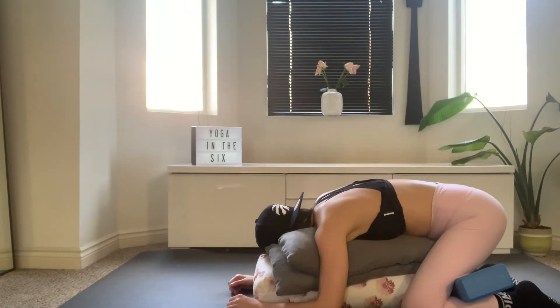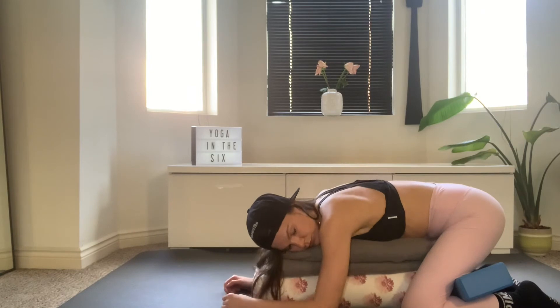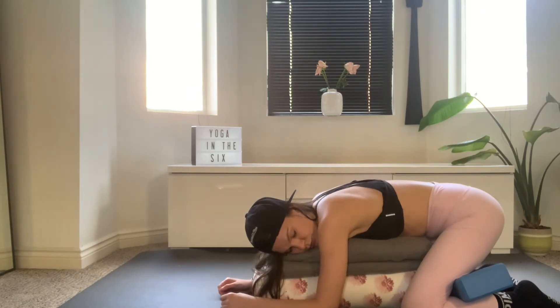Deep breath, sending them all the way into your low back, releasing that tension. And you want to make sure that you're fair to your neck. So switching sides, making sure your opposite cheek rests down onto the pillow. And just settle yourself back down. Let yourself be held by gravity and sink your chest down into the pillows.